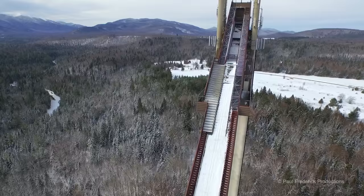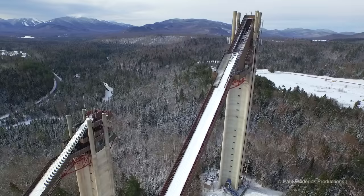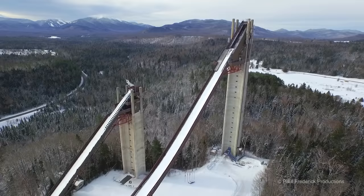Looking at the K120 in Lake Placid, you can see that it's a very large tower. On a lot of the newer jumps and many other jumps, the in-run — which is the ramp portion of it — is actually built into the hill, and it actually makes the jump look a lot smaller.